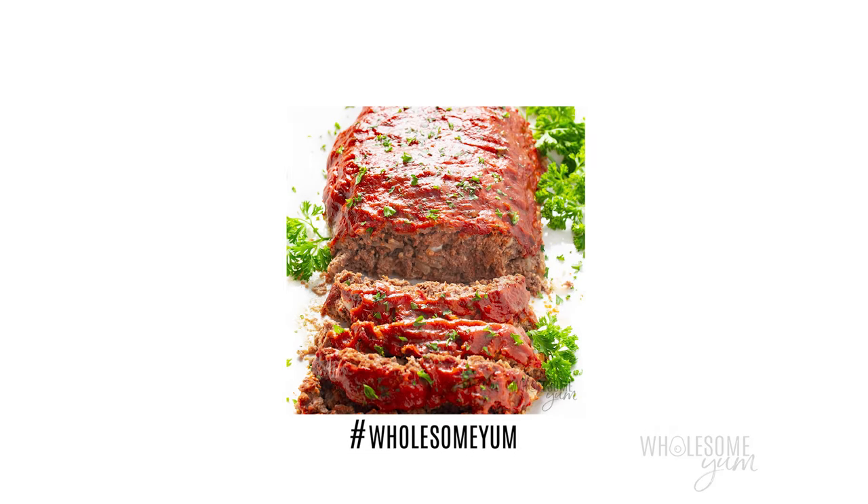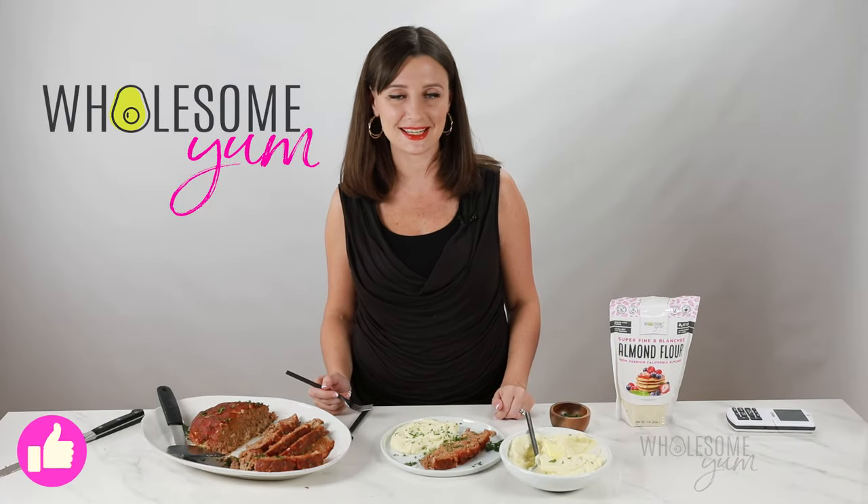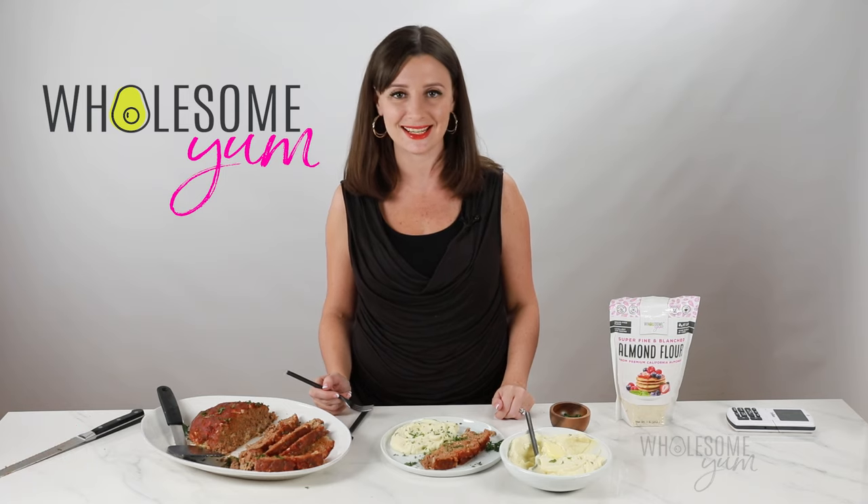If you make this keto meatloaf, leave me a comment — I love hearing what you guys think. And snap a photo and post it with hashtag wholesomeyum so that I can see it. See you next time on Wholesome Yum, where I share easy, healthy, and keto recipes, all with 10 ingredients or less.